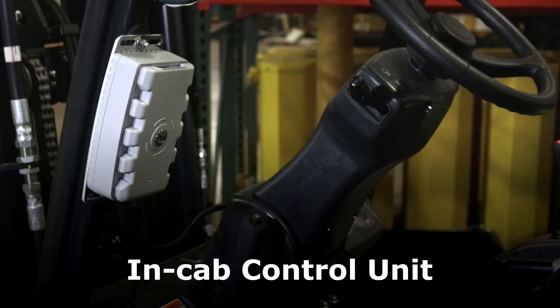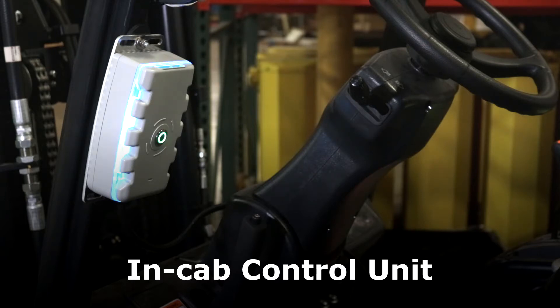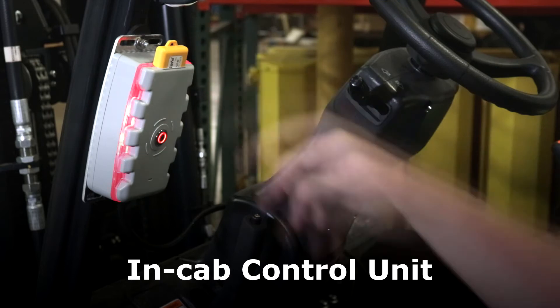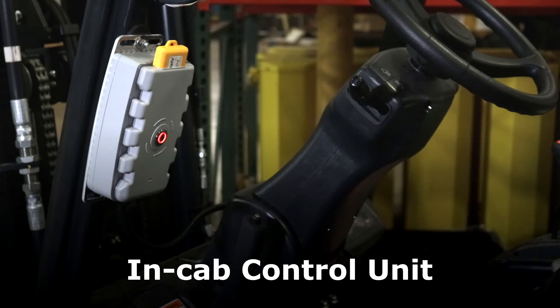The NCAB control unit is fitted within reach of the vehicle's operator. The system starts when the forklift is turned on. When the system is turned on, a blue light flashes on the control unit to indicate it is enabled as a Wi-Fi hotspot. When the red light starts flashing, this indicates it is ready to receive the driver's tag. Once the tag is inserted, the lights stop flashing and the system is ready to detect the pedestrian tags.